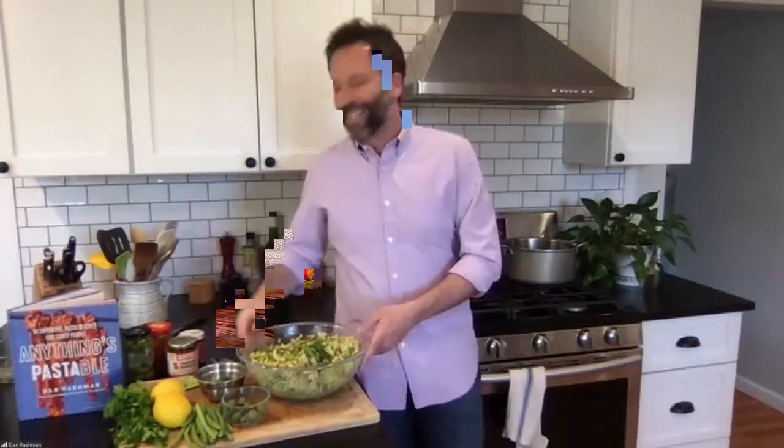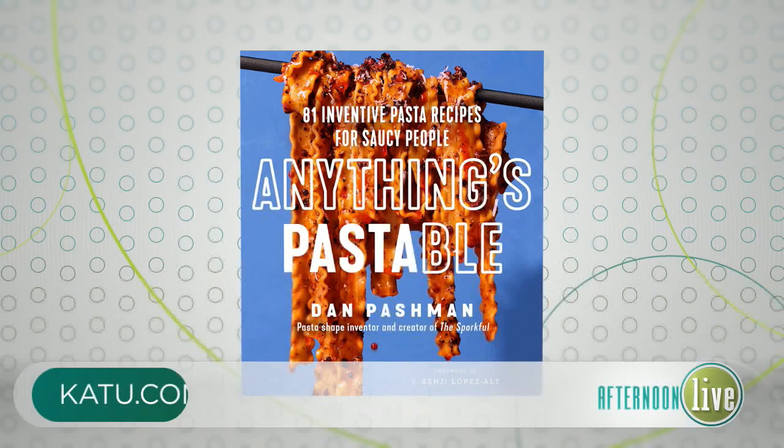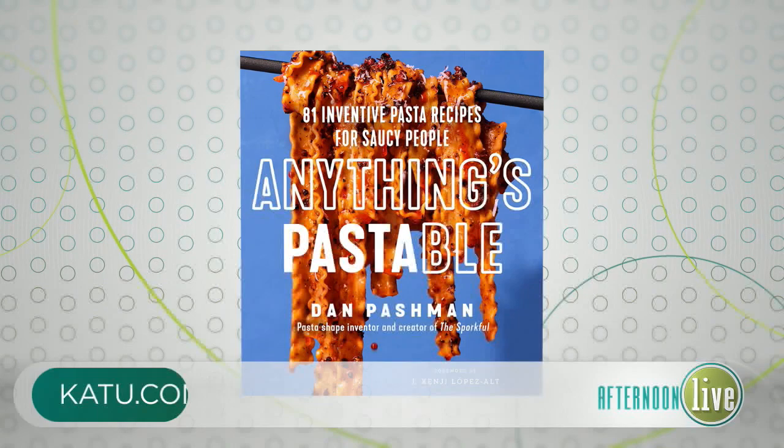I love that you did all the research and brought all those pasta shapes and delicious recipes to us. The book looks amazing — I've been drooling over it all day. Thank you so much for spending some time with us today, Dan. My pleasure — I'm going to start eating this before my kids come home. The book is Anything's Possible. We'll have more information on our website at katu.com. We'll be right back with more Afternoon Live right after this.